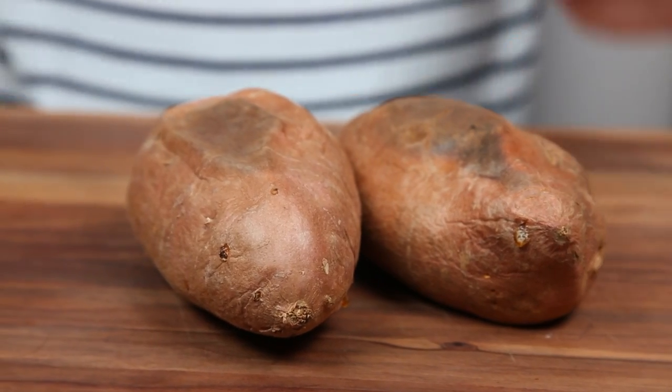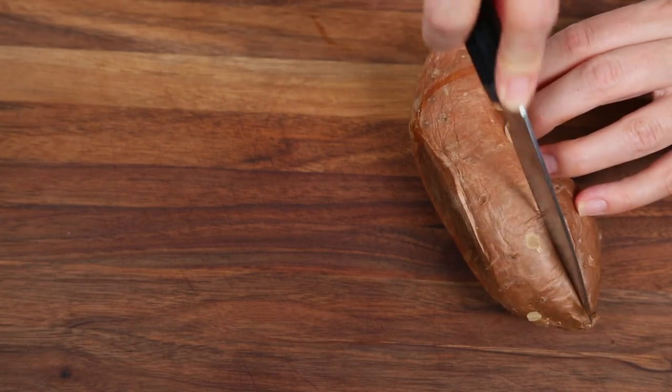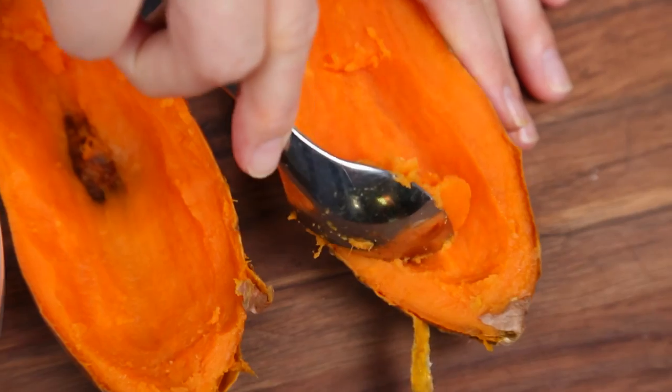For this recipe I'm getting started with some cooked sweet potatoes. I just gave them a really good scrub, pierced them with a fork, and then cooked them up on the grill. You could also do this in the oven if you wanted to, or if you want to make your life really easy, go ahead and microwave them for 8 to 10 minutes.